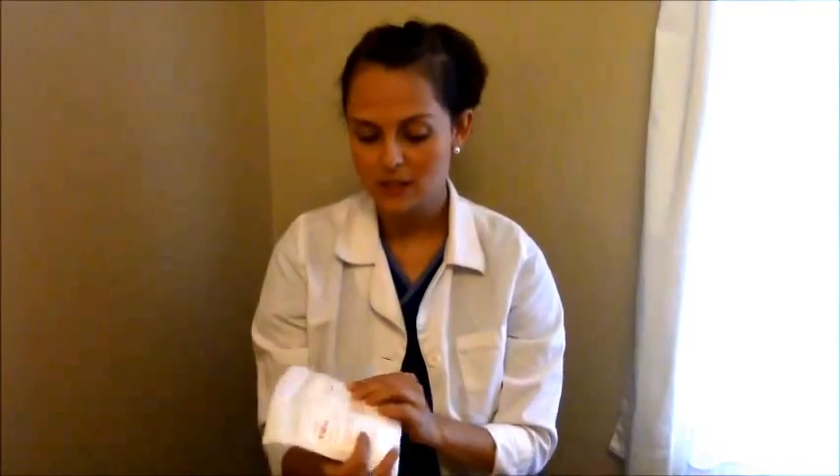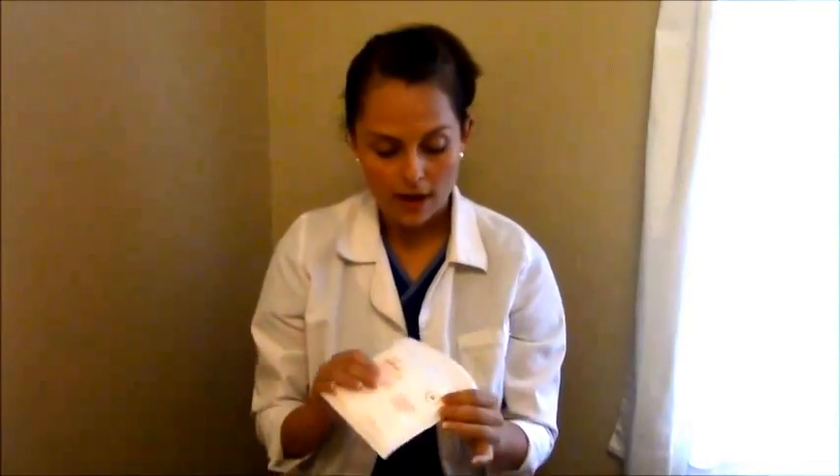First, you'll get your sterile gloves. Sterile gloves come in different sizes, so be sure to pick the correct size. If you're a man you'll probably need larger gloves. They come in small, medium, or large, or they're labeled with a number. These are size 6 — on the smaller side because I have small hands, so I'm going to use these.